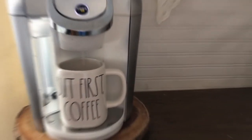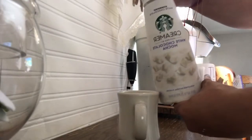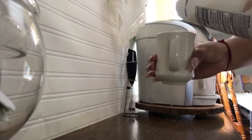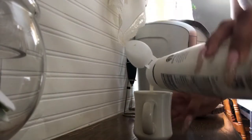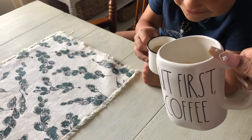Before we get started I'll be making some coffee. I always use this Starbucks creamer — the white chocolate mocha. It tastes delicious; if you haven't tried it already, you must do so. My four-year-old loves to drink coffee in the morning with me, and here he is.